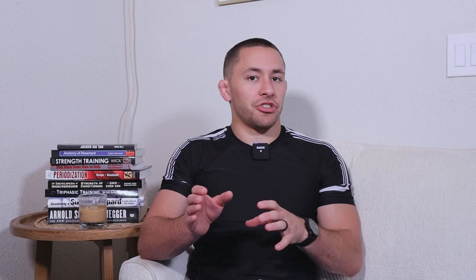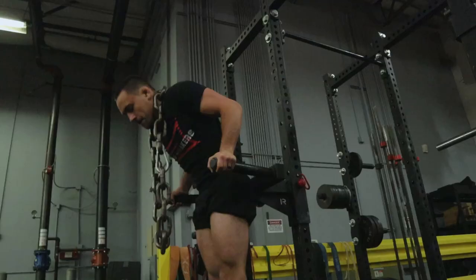Before I give you the simplest and easiest method to get strong for jiu-jitsu, we need to lay a foundation of understanding. Nobody ever lost a jiu-jitsu match because they were too strong, and no one ever got injured because they were too strong. I've been in the grappling game for nearly a decade and strength and conditioning for over a decade. Being weak increases your risk of injury — your muscles, tendons, ligaments, and connective tissue need to be durable and strong.